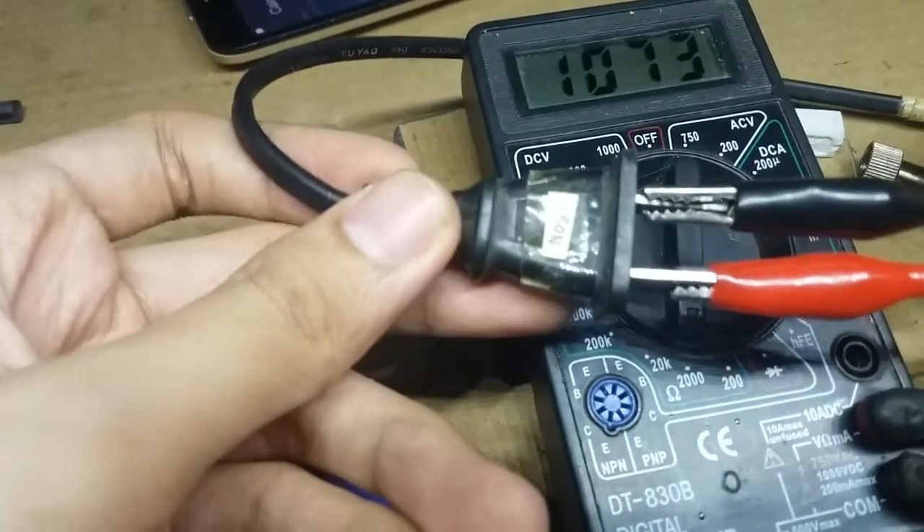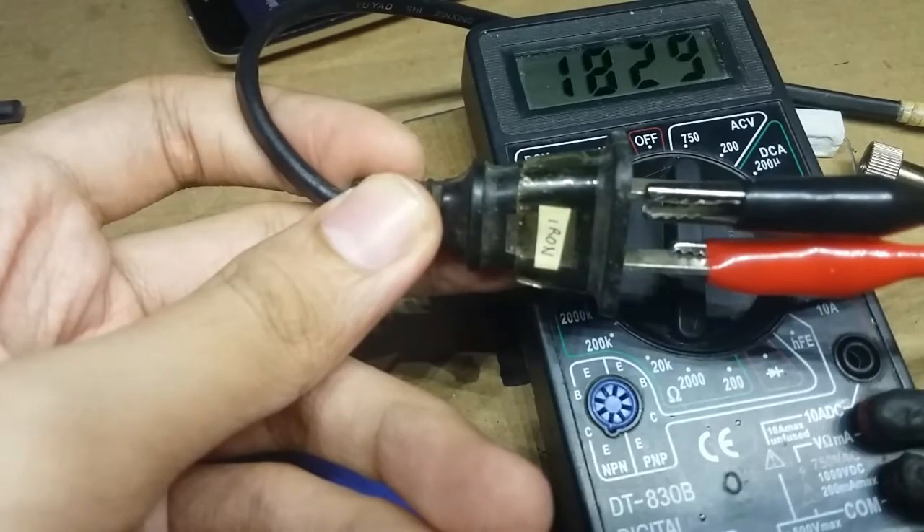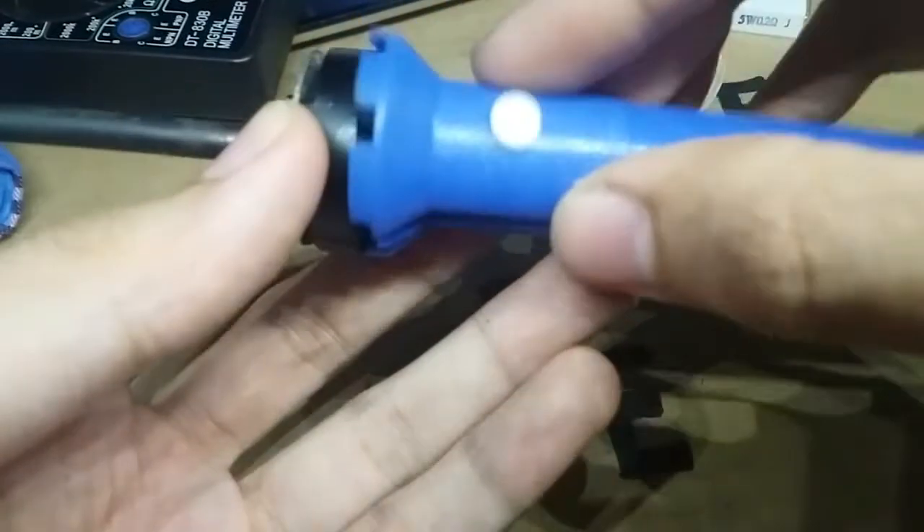Now we have a reading of about 1800 ohms, which is good. So we can assemble it back together.